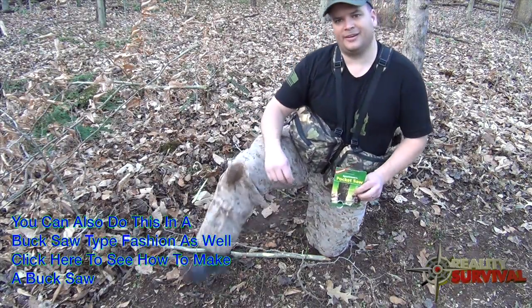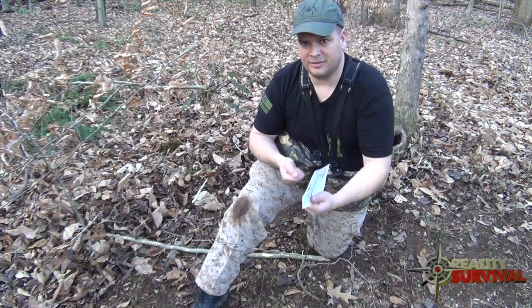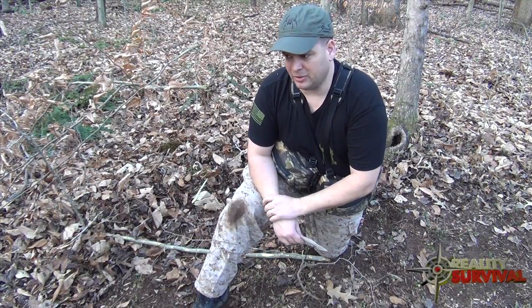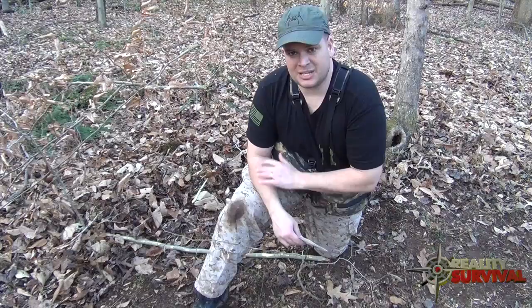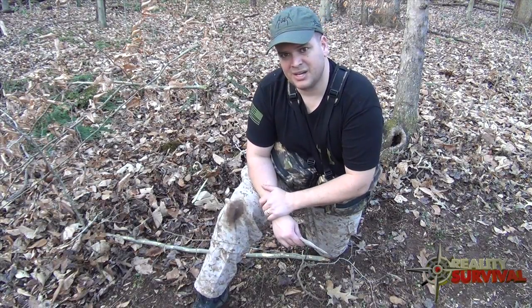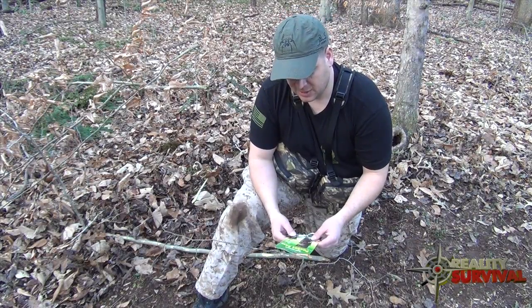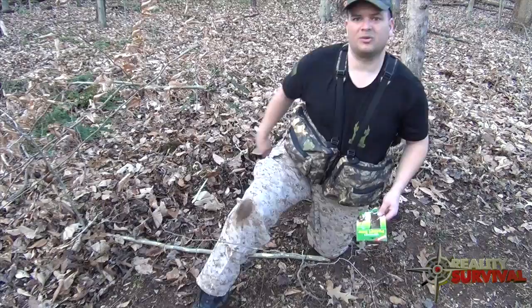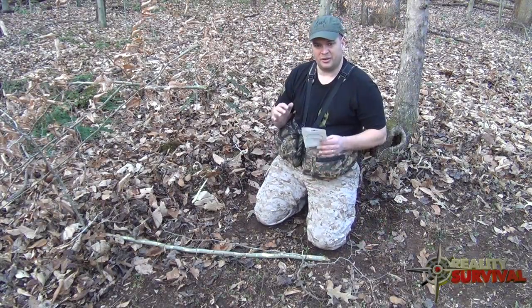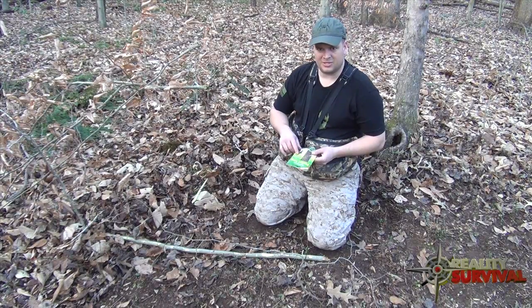Even on the package, they show just wrapping it around a tree and then sawing it back and forth like that. It's gonna last about a minute before it breaks. I've broken probably ten of them. You just cannot use them that way. Maybe on some really small branches, but you can just break those off anyway, so it's kind of stupid.